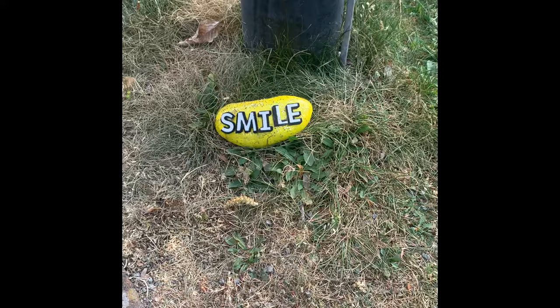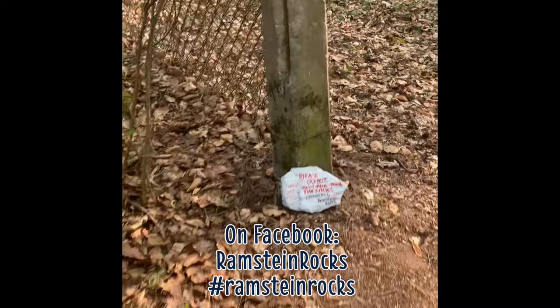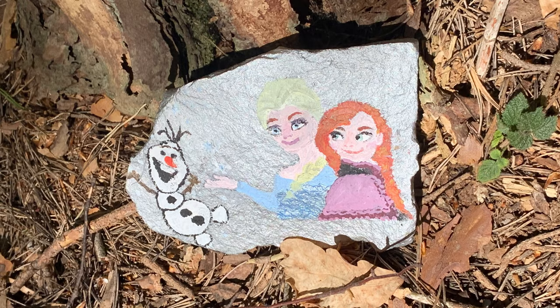There is a Facebook page called Rammstein Rocks. It is filled with rock artists bringing joy to the area — both kids and adults are creating and hunting for rocks. During COVID-19, we asked to leave the rocks where they are, take pictures to share and enjoy hunting for them.